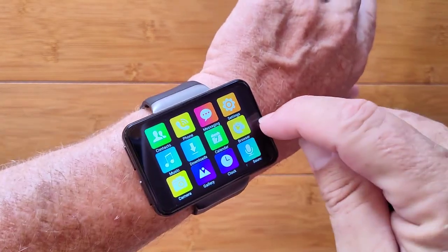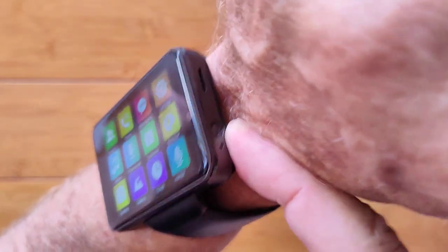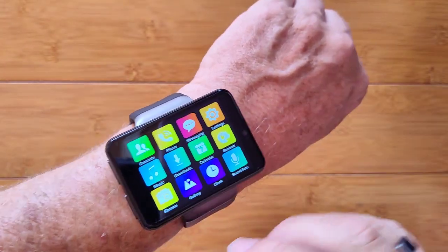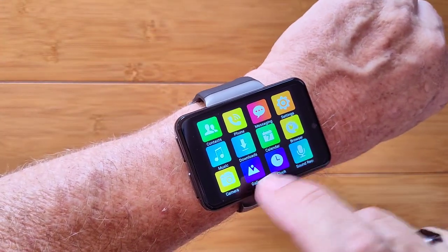Including dual cameras — there's one right there pointing at you, and there's another one right there on the side where my finger is, that you can take pictures out this way as well. That's a new addition that's not on the original Max.